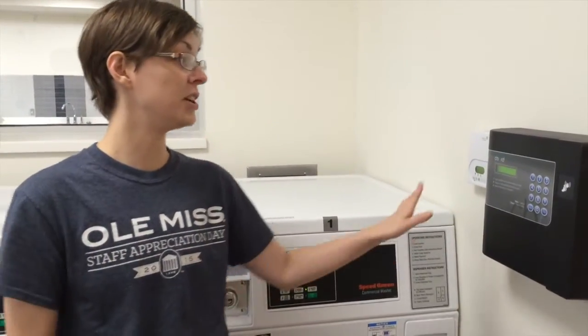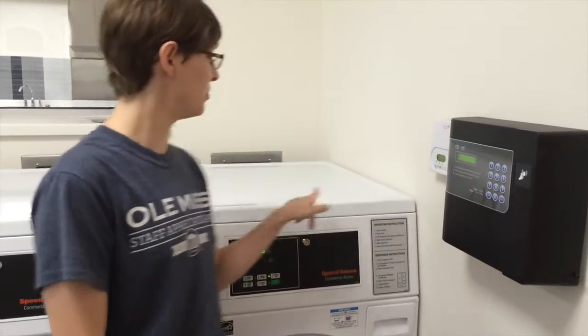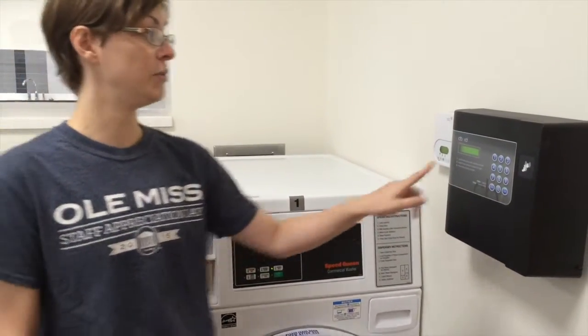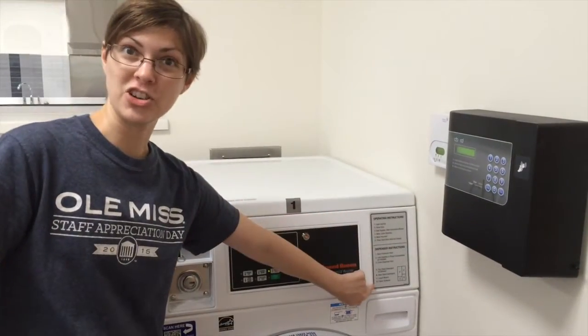Then, if you have money on your ID card, you can use this. You put the number of the machine — so this is number one, you'll put number one — put your ID card here, and then follow these instructions.